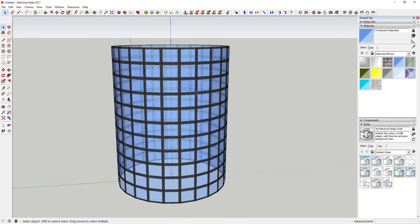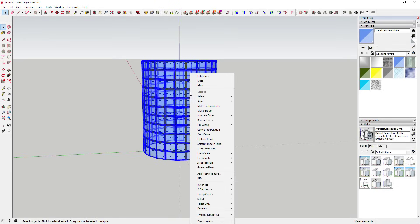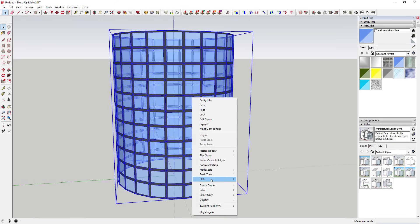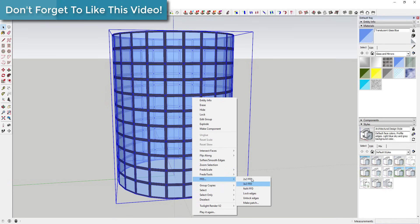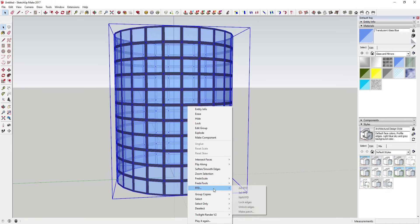Now, remember the way FFD works: you have to put all your geometry in a single group. You can't have components or groups within your groups - it doesn't work well. Drag a box across the shape, make sure it's all individual faces, then right-click and click Make Group. You can tell you've done it right if you right-click and click FFD down here and it gives you options for your different grids.